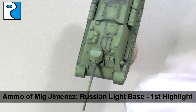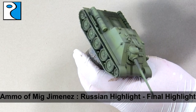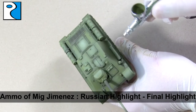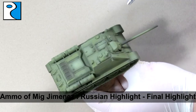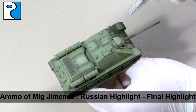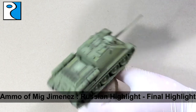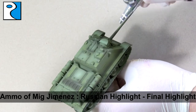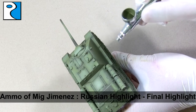Now we're going to work on our final highlight using the Russian highlight colour. I apply this to maybe the very tops of the vehicle — on any hatches, on the tops of the panels, on the side armour. I also like to apply a bit to the gun barrel, so the centre of the gun barrel is a different highlight to the end, which will be discoloured from the shots fired.